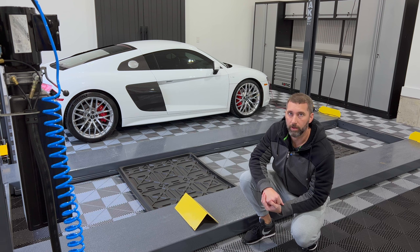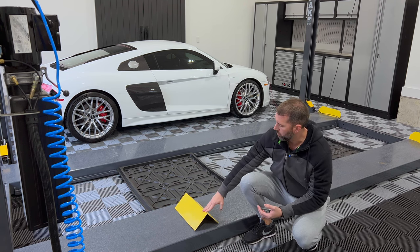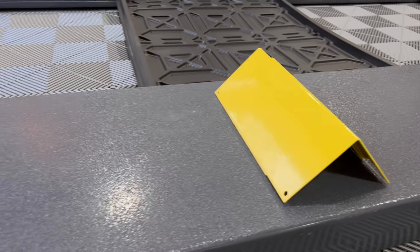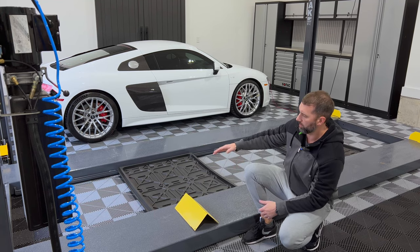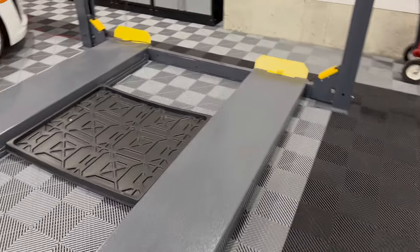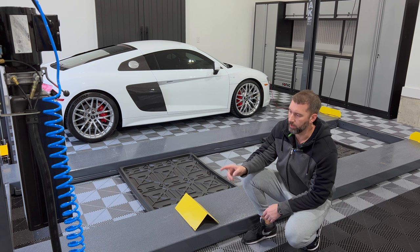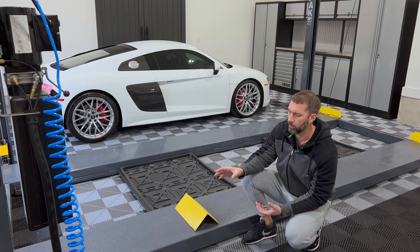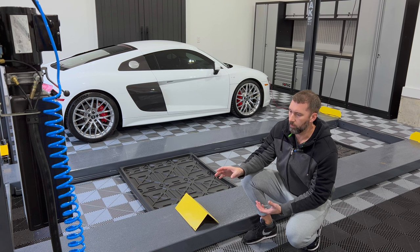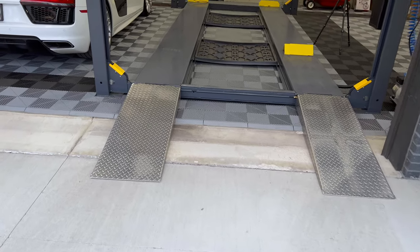Let's take a closer look at the lift and some of the accessories. It comes with two yellow wheel stops. I also purchased two drip pans just to protect the car underneath. The lift comes with two yellow steel ramps that are connected — those are pretty heavy. In my opinion, you should cut them off and get the lightweight aluminum extended ramps.